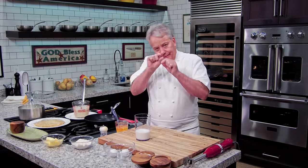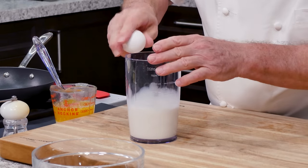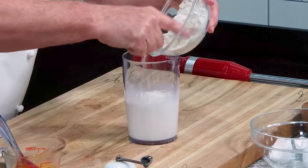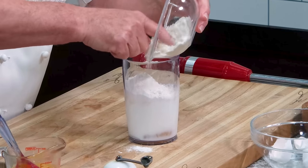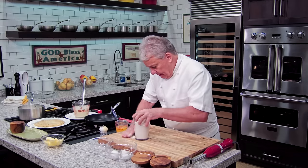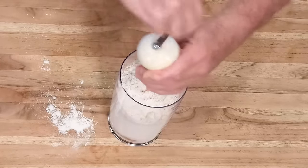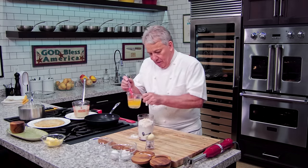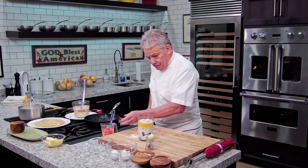Okay, friends. Chicken crepes means we got to make crepes first — real simple, like a pancake but a little thinner. I've got a cup of milk, two whole eggs, a cup of flour. I should have got a bowl with a bigger mouth — it's going to be a little tight, but I think we can do it. A little bit of ground nutmeg; if you don't have it, don't worry. And about two tablespoons of melted butter.